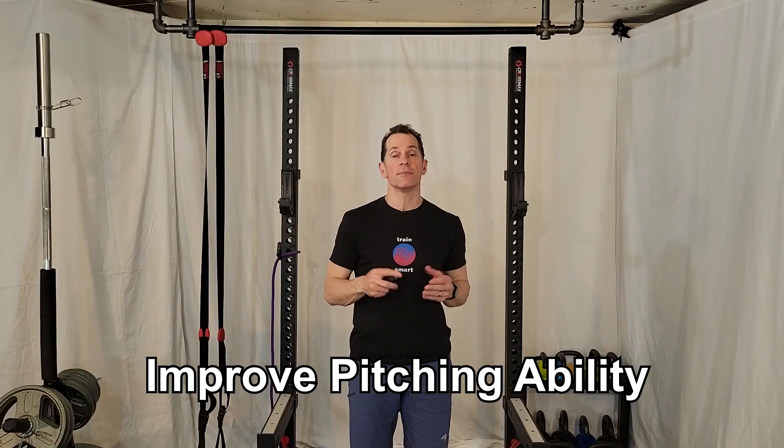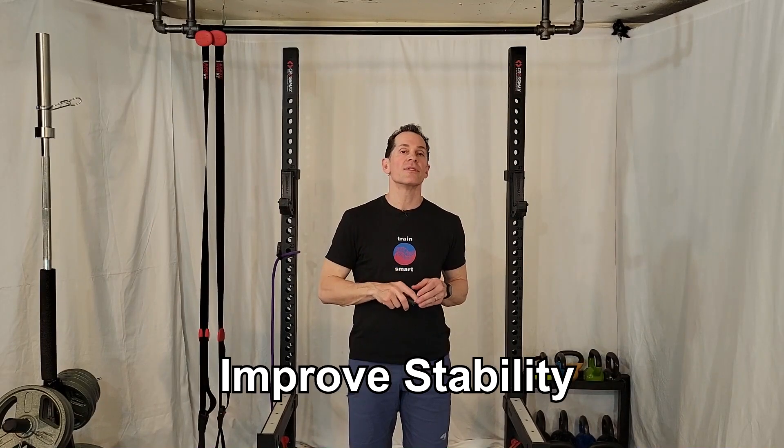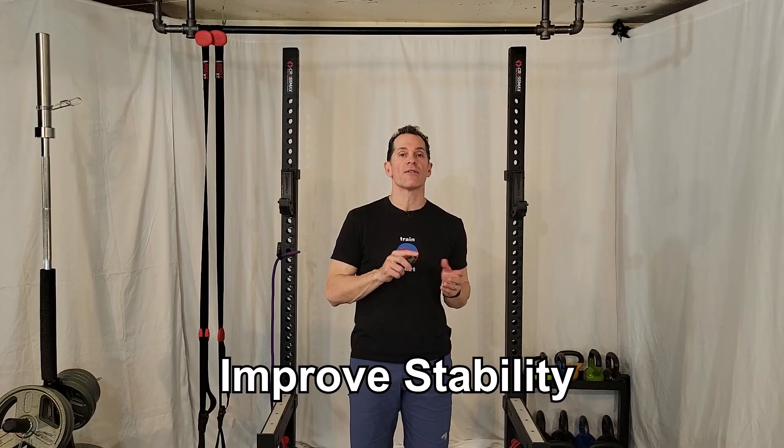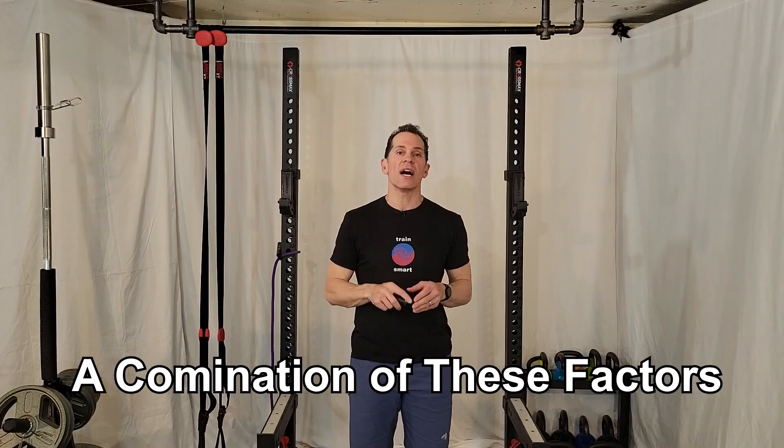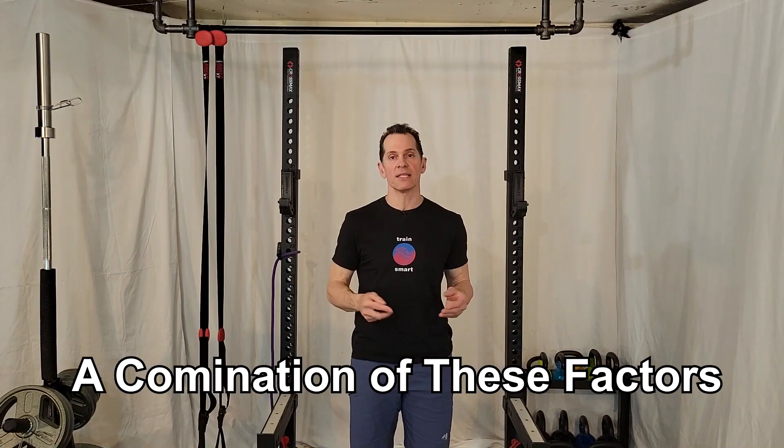Finally, the core exercises must improve the pitcher's ability to pitch — to improve the stability which transitions power from the lower body into the pitch, to protect the body from forces from the pitch, or a combination of two or all three of these areas.